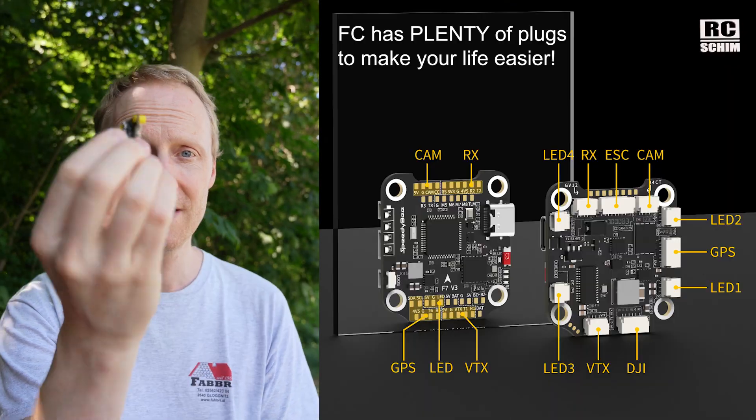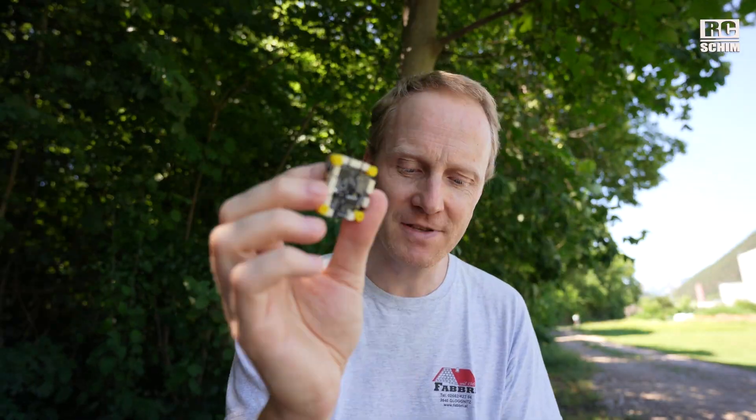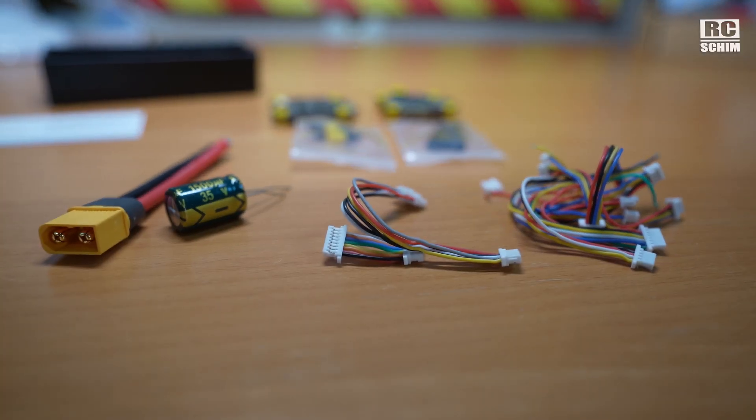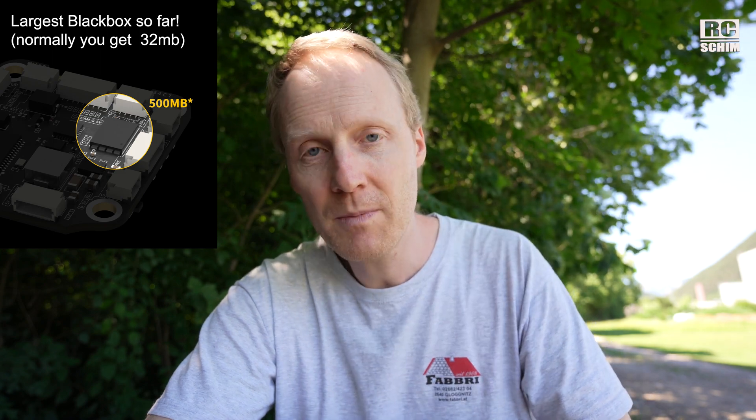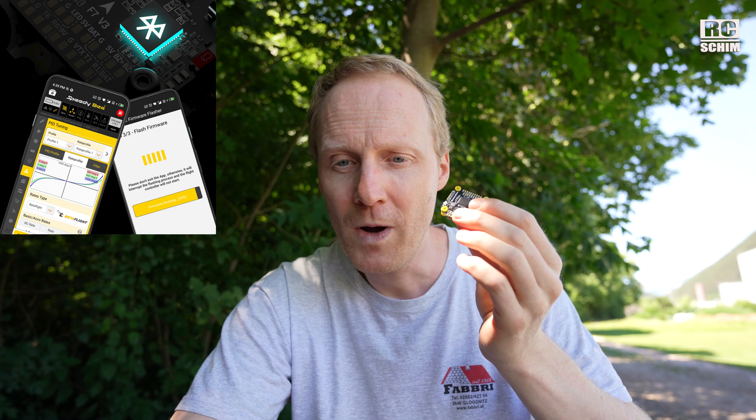What I like most about the flight controller is the backside. We have a lot of plugs, so you can plug in everything, and you get a lot of cables. Going over a few notes I made: 3 to 6S of course, this thing has a 512 megabyte black box, and you can set everything up wirelessly.